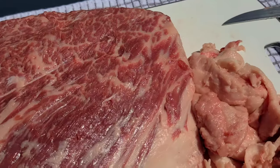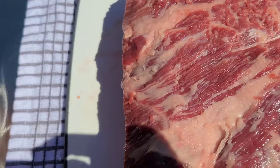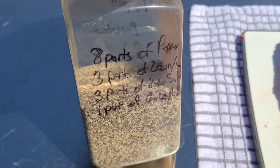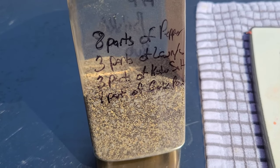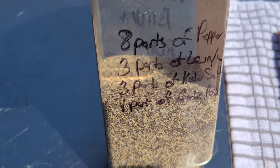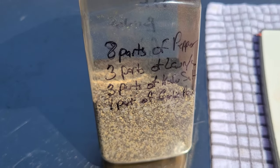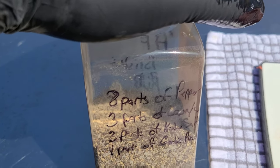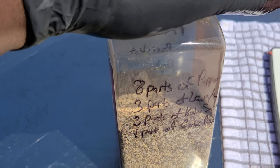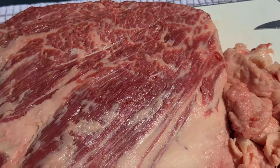I've used this before — it's an amazing rub on a brisket. Last time we did beef ribs we used Meat Church's Holy Cow rub, which I actually like a lot on beef, but I think this one will also go great. The recipe is eight parts of black pepper, three parts of Lawry's seasoning salt, three parts of kosher salt, and one part of garlic powder — I like to use granulated garlic, it's a little bit thicker. A 'part' is any equal measure — tablespoon, half cup, whatever. Just follow that ratio. This is a pretty good rub for this beef plate rib.